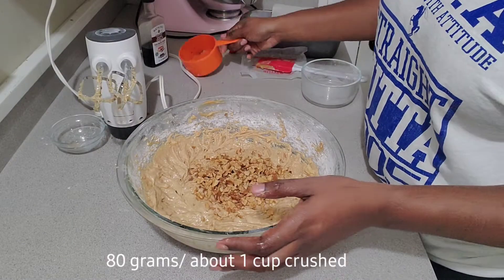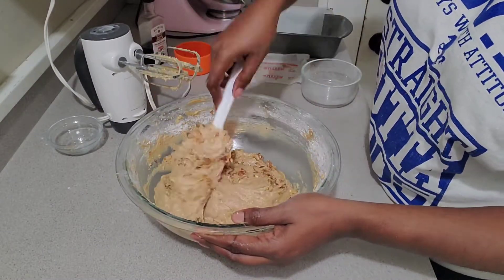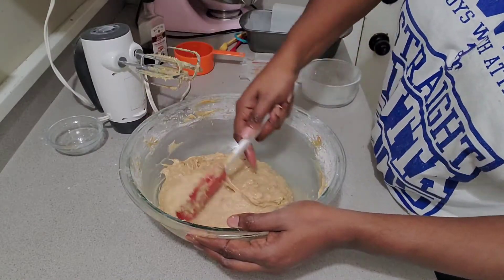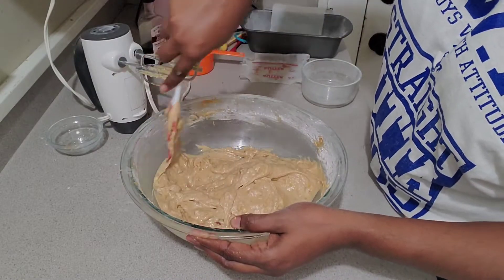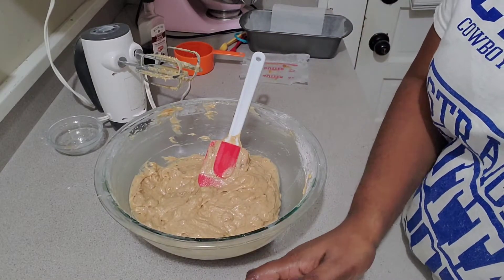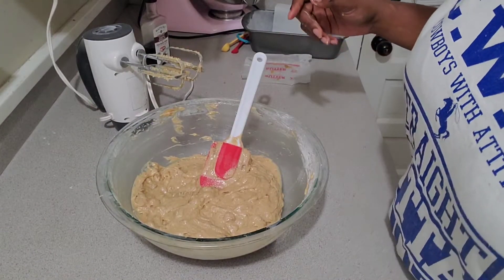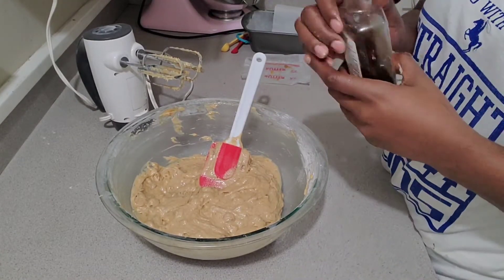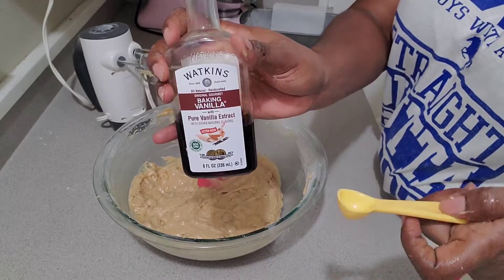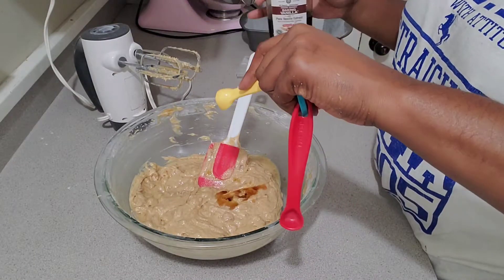Next, add your walnuts. If you don't like walnuts, are allergic, or prefer pecans, you can do whatever you want — you can mix them in, leave them out, or just keep it as plain banana bread. I love walnuts and pecans, but I wanted to put walnuts in this since I put pecans in everything else. Typically people put walnuts in banana nut bread anyway. Once you've folded your walnuts in, add a half teaspoon of vanilla and mix that in.